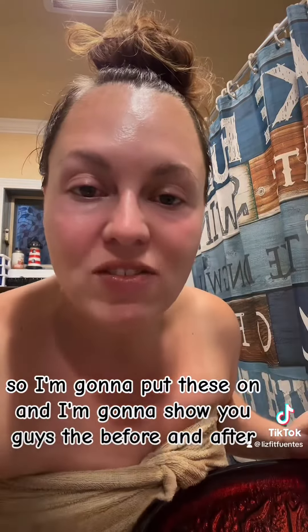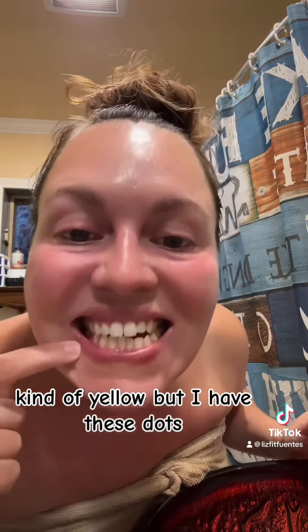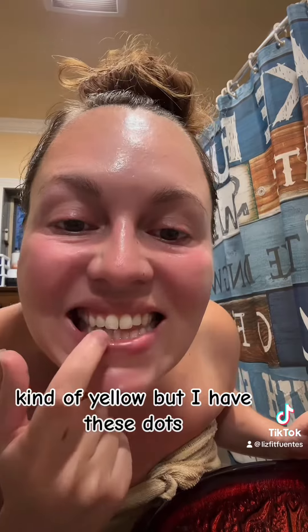So I'm going to put these on and I'm going to show you guys the before and after. So here's my teeth now — kind of yellow. But I have these dots.